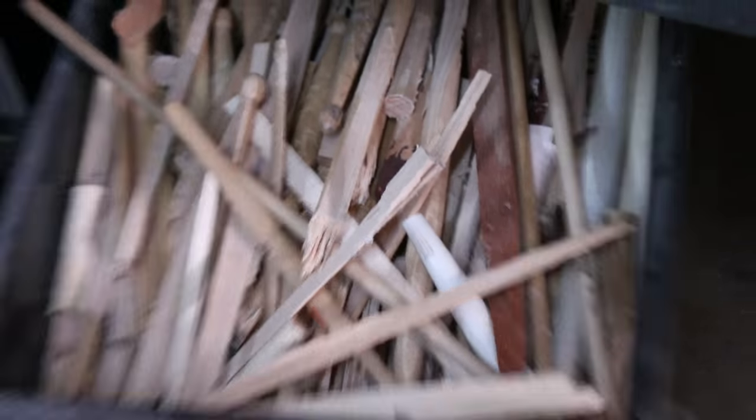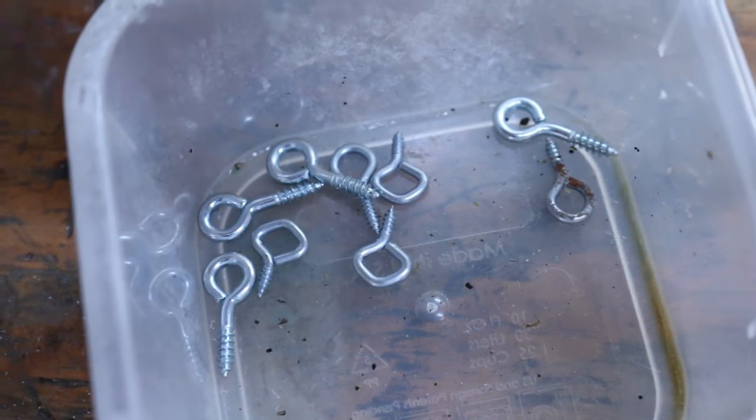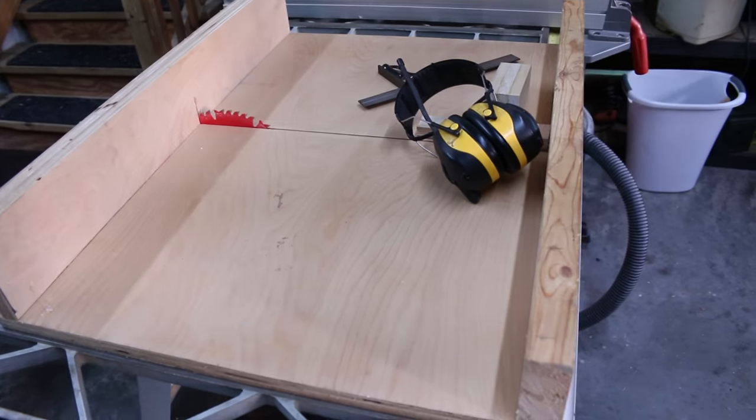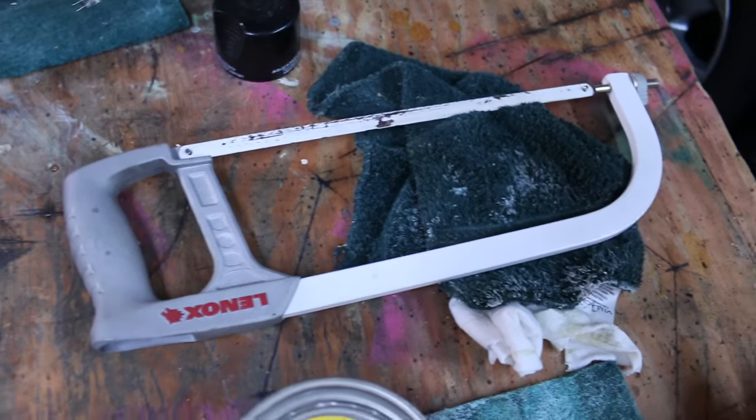I don't even know why I'm going to explain this, but all you need besides some old drumsticks are some little eye hooks like this and some sort of saw. It can be a bandsaw, a scroll saw, a cable saw, one of these bad boys, or even a hacksaw.